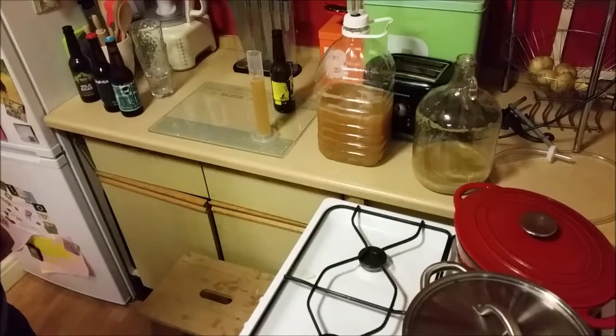So there it is. All that's going to sit like that for maybe a week, two weeks before we bottle it. Hopefully that'll start to clear down - it's a bit murky at the moment. We should get a nice beer at the end of it.